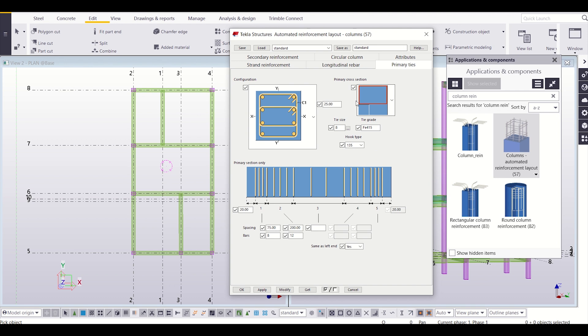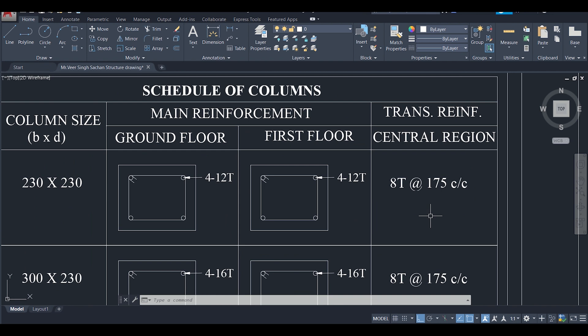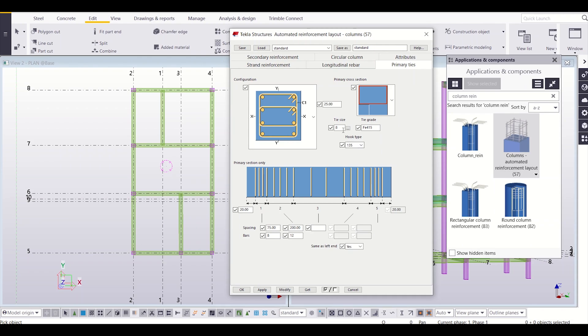After that we'll go to our primary ties. We want to give a tie of size 8mm at 175mm center to center. So we have a tie of size 8mm, grade FE 500, and hook type — as per IS code IS 456 we should give a hook type of 135 degrees. The spacing at the beginning we have 75mm and for the default spacing we will give 175mm.